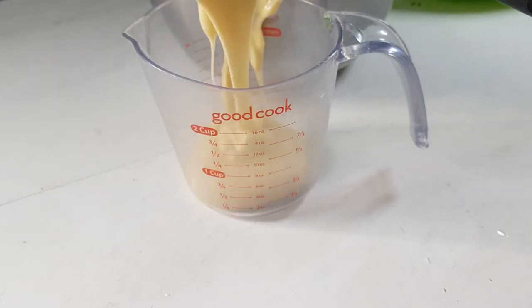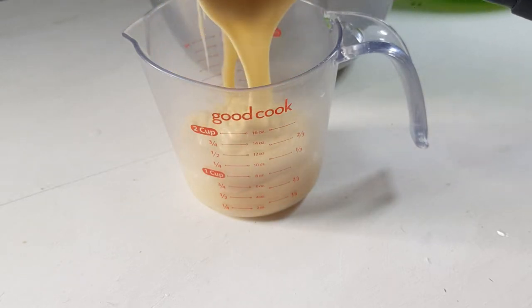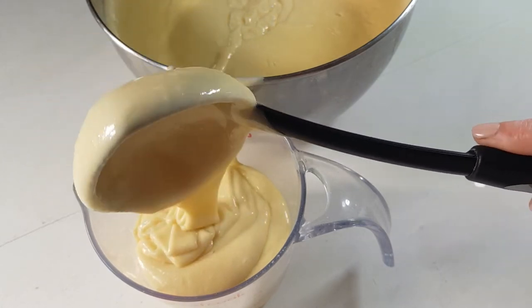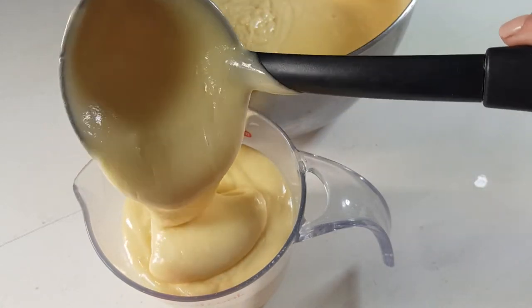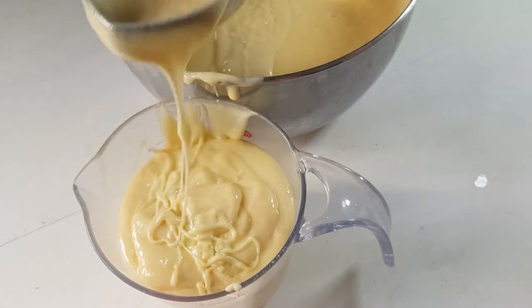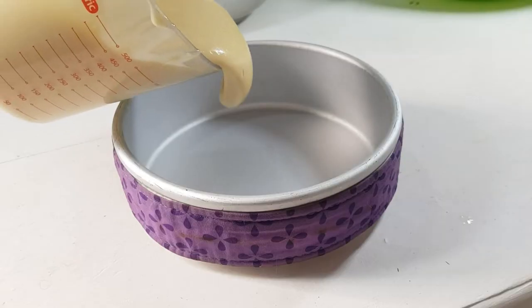Another thing I didn't do in the past is measure the exact amount of butter that goes into a six-inch pan. The exact amount is like two cups. I was adding way more than that because I didn't want to have leftovers from a box, and as a result I got huge cakes — you can see that in the first impressions video.